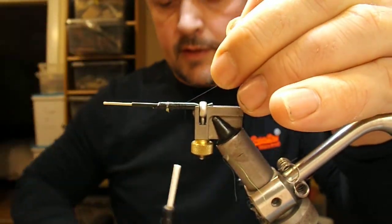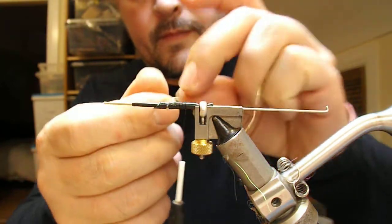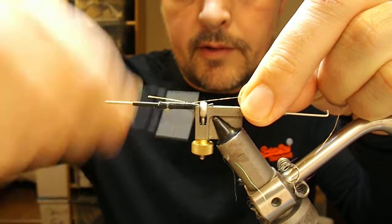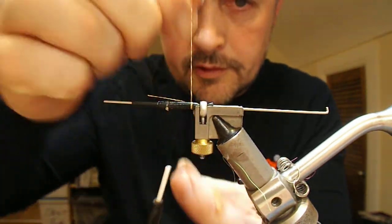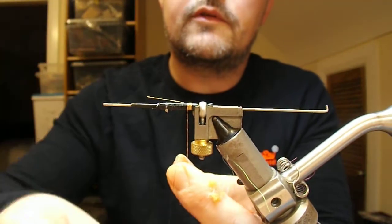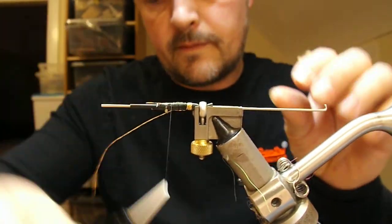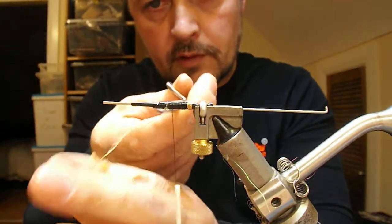I'm going to take that tinsel down to the back of the fly, tie in a bit of gold oval, and wrap down to where the rear of the fly is going to be. I'm going to put on a few touching turns of gold tinsel, tie that off forward, and cut off the tag ends.